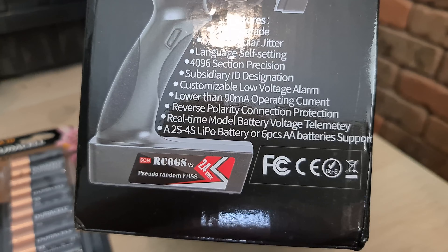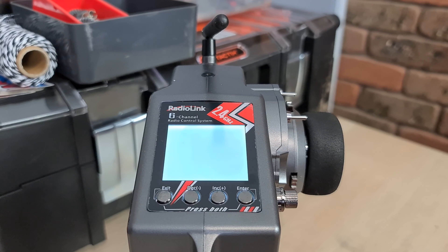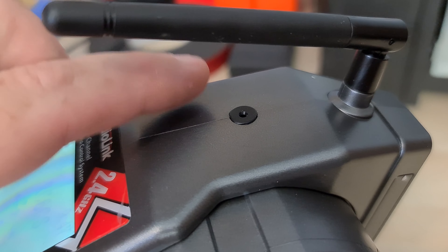Alternatively, you can use a 2 or 4S LiPo battery. There is a little quarter inch mount where you can mount your phone if you want to do videos — that's one feature that's going to come in really handy.